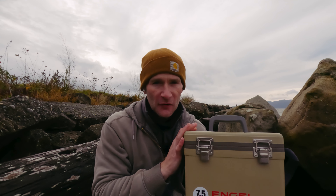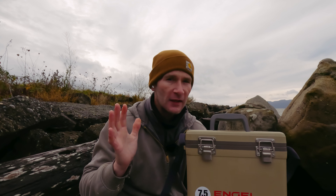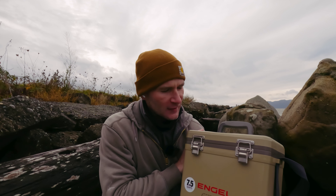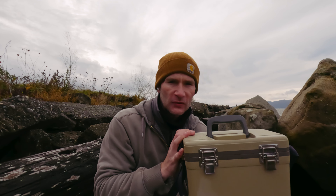I purchased this myself. This isn't a sponsored video in any way — it wasn't sent to me for review or anything like that. So everything I say about this is going to be my own opinion. So let's jump into this.